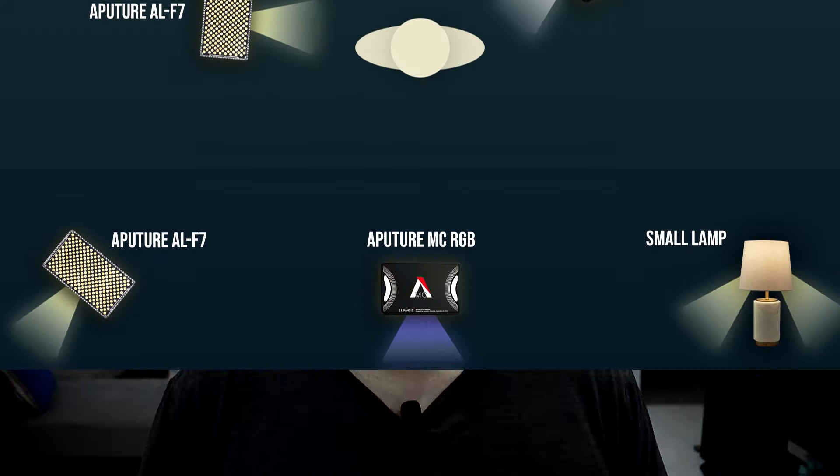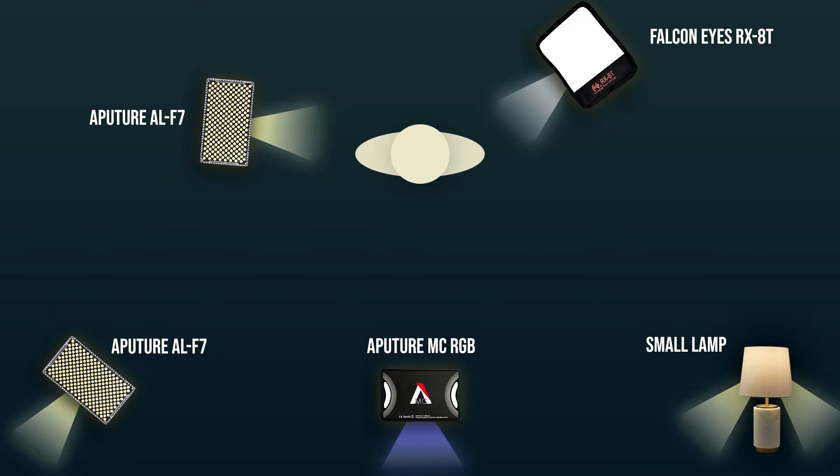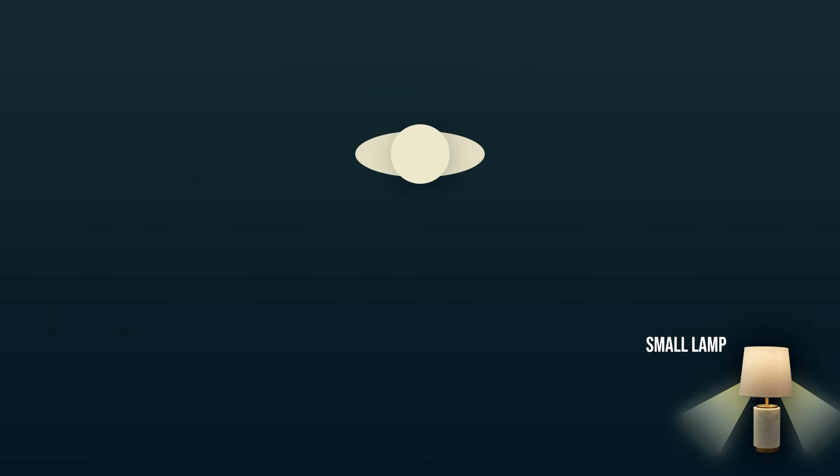In this video I'm going to show you how you can take your set from looking something like this to this, using a few lights that are small enough to fit into your travel bag, so you can achieve this look for your live streams or your videos wherever you go. I've set this up with a total of five lights, but one of them is just a practical light or a lamp that was already in the corner of the room. Four of the lights are small lights that I purchased and I'll put links to those down in the description.